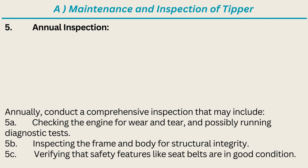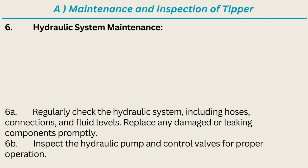Annual inspection also covers inspecting the frame and body for structural integrity, verifying that safety features like seatbelts are in good condition, and hydraulic system maintenance. Regularly check the hydraulic system including hoses, connections, and fluid levels. Replace any damaged or leaking components promptly. Inspect the hydraulic pump and control valves for proper operation.